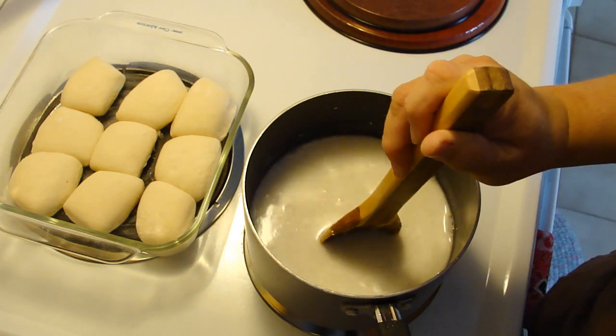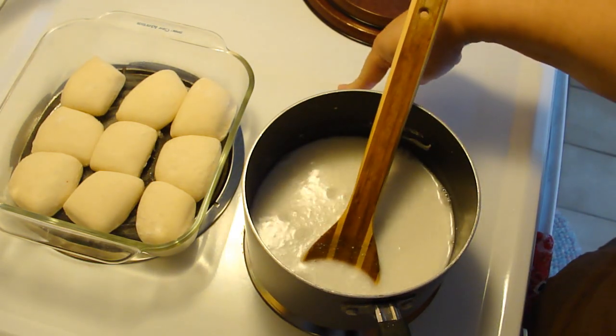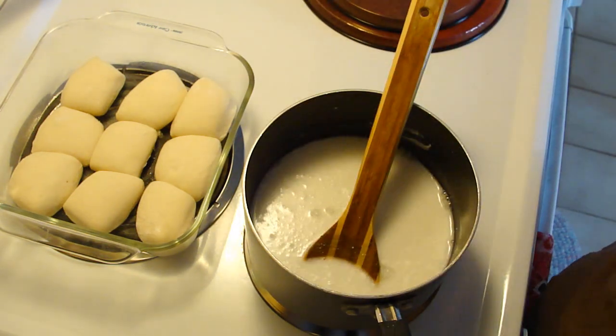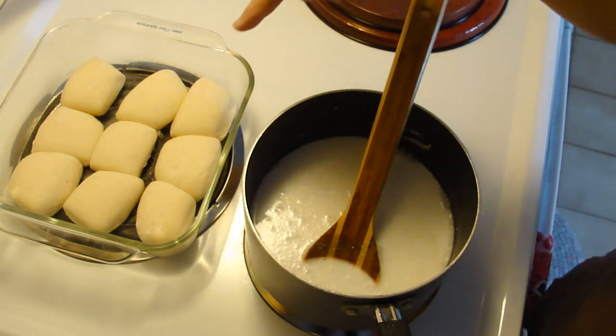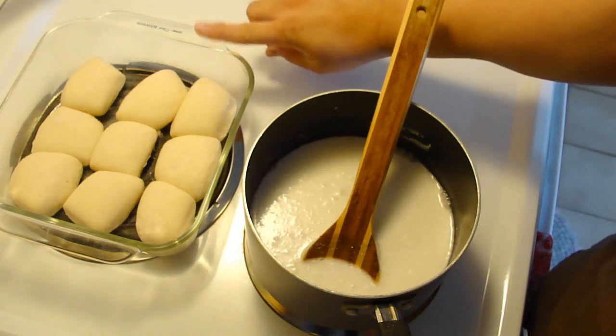So we'll bring this to a boil and get ready to add the cornstarch to it. I have my oven preheated at 375 degrees, because that's what my dinner rolls say. They take 10 to 14 minutes to cook.